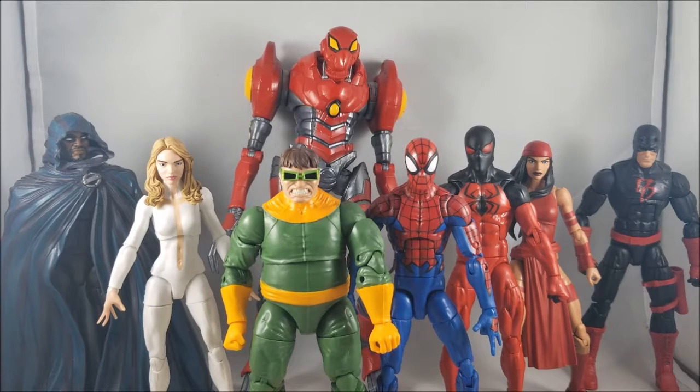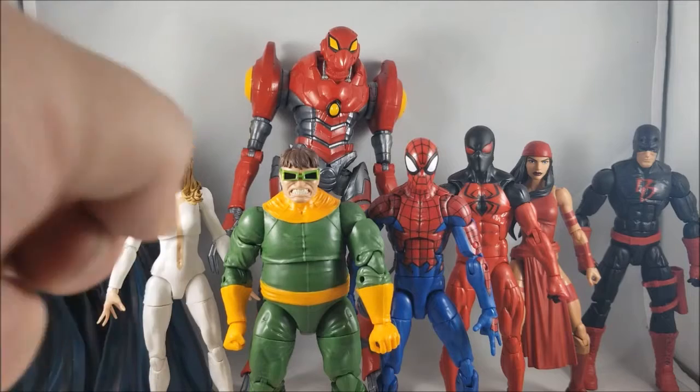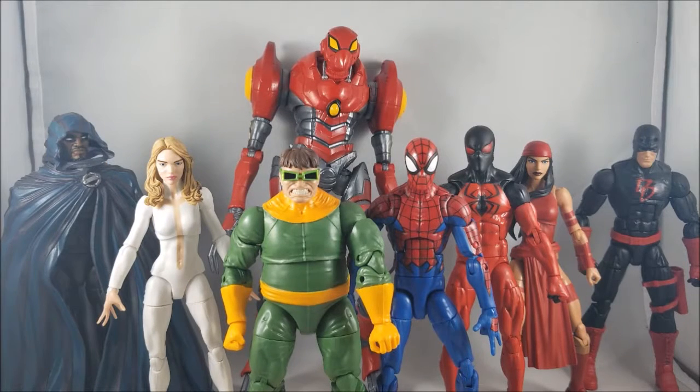Now I need to rank these from least favorite to favorite. My least favorite is Dagger, mainly because of the gap issue that made posing really irritating. I'm sure if I had a non-problematic Dagger I'd feel differently, but yeah, Dagger is definitely my least favorite.